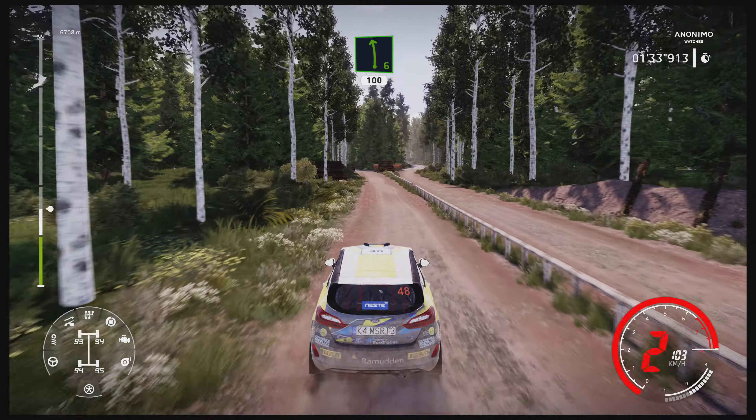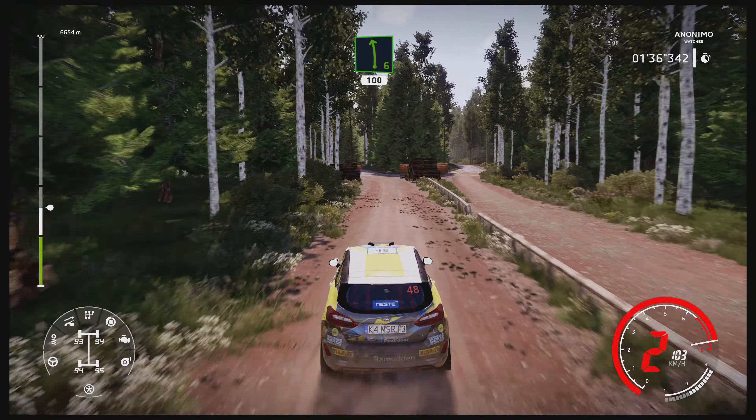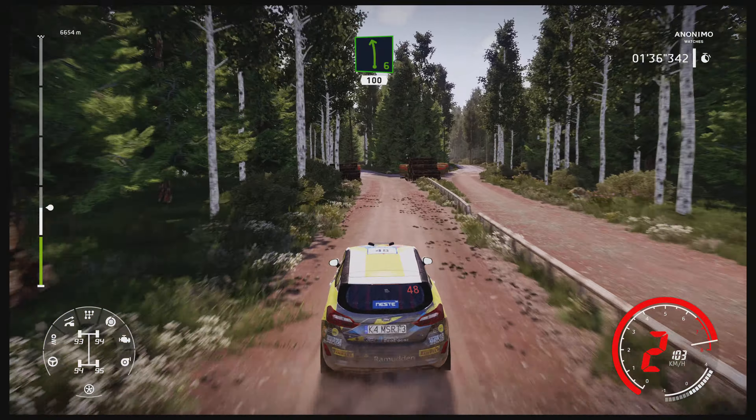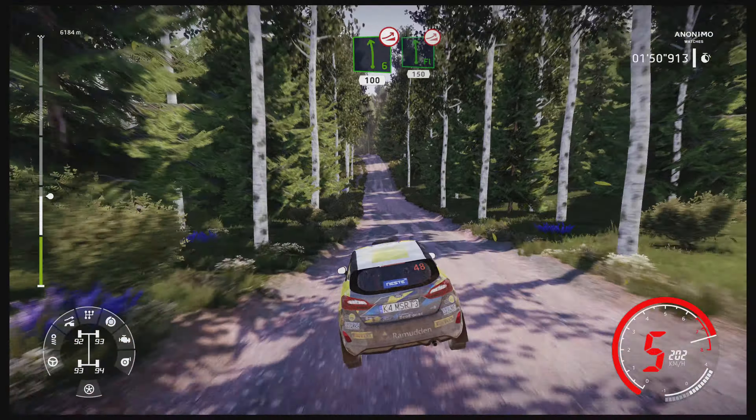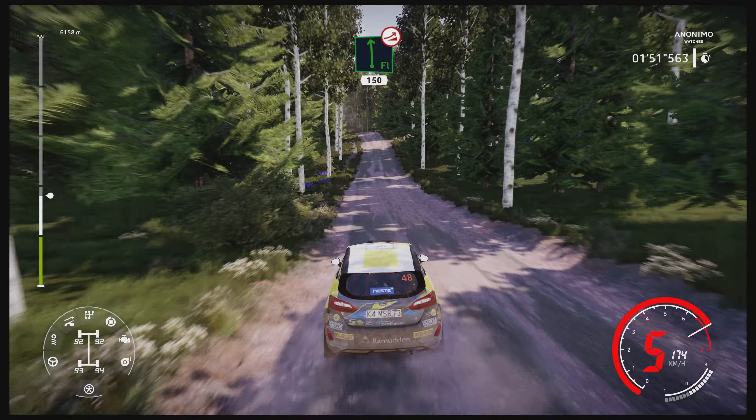Left 6, very long 100. Jump, keep left 150. Left 6 over jump, keep left 100. Flat left over jump, keep left 150.